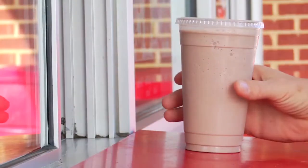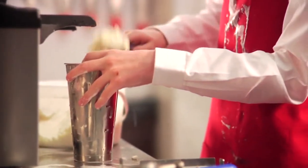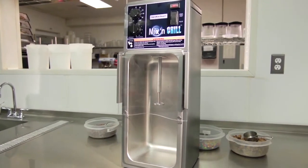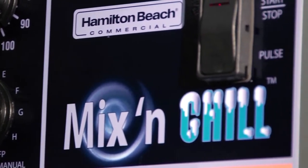Do you use drink mixers at your establishment? Is the average age of your operator 16 years old? Are you frustrated with inconsistent shakes and hard to use, dirty machines? If you answered yes to any one of these, cheer up. The Hamilton Beach Commercial Mix and Chill Drink Mixer is here.